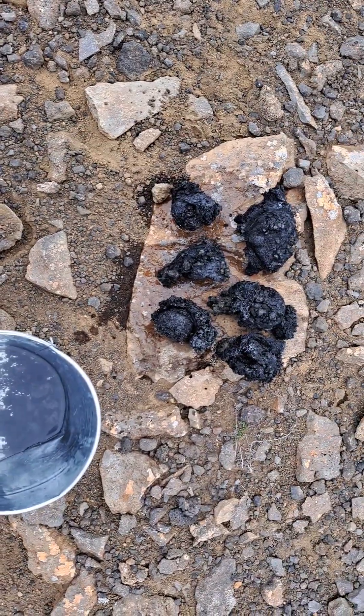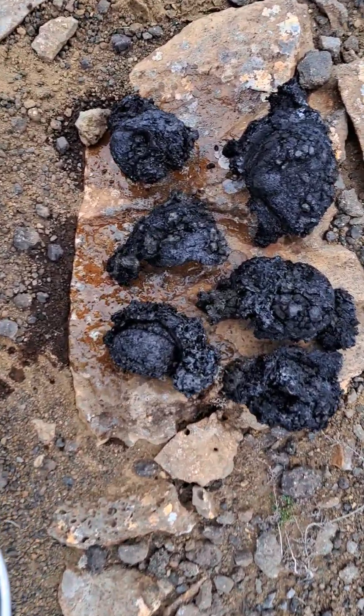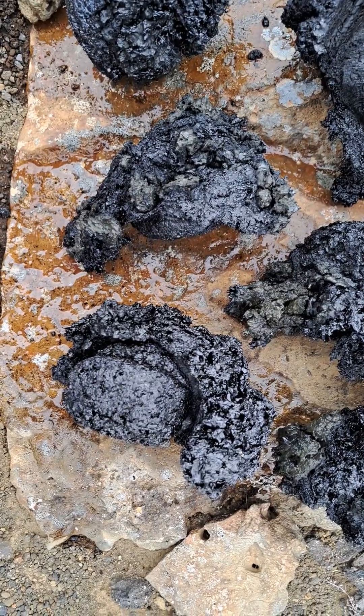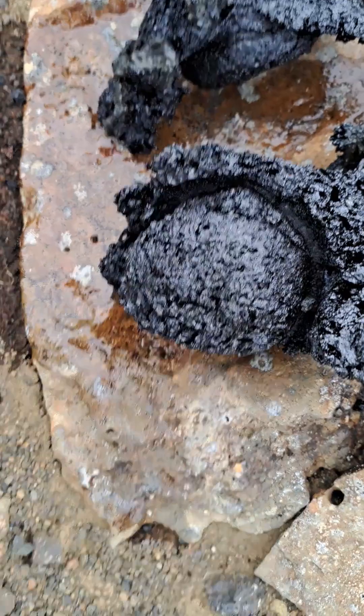Hello. These are the quench samples now. Just put them out of the bucket and they're still very warm. And there you can see there's still a bit of steam coming out from the water that's evaporating, but you can also see the imprint of the spoon.